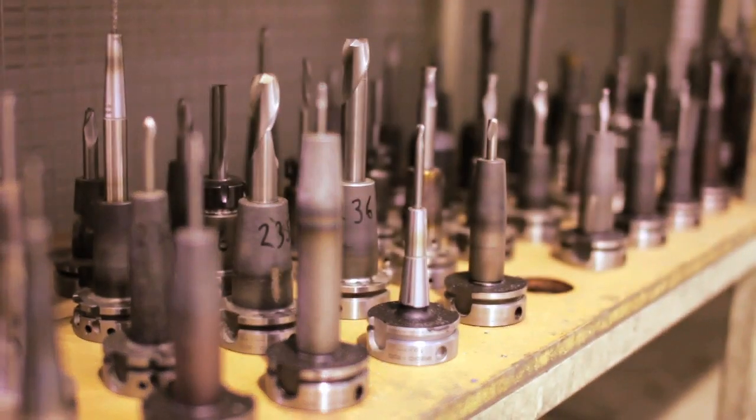The machine is installed with a standard set of cutting heads, which it can mount by itself. Occasionally other jobs may require less common tools to be fitted, and that's what you can see here.